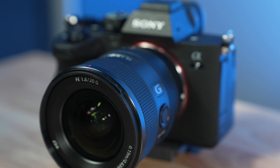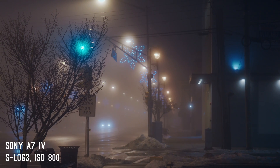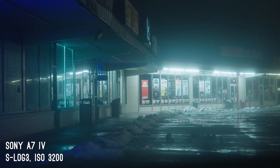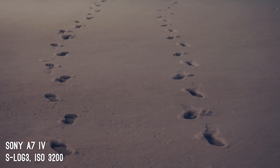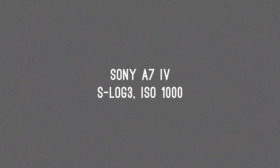Sony's cameras have a reputation of being great low-light performers, and the A7IV is no exception to this. One of the reasons this is true is because cameras like the A7IV include a dual ISO circuit that allows the camera to produce a clean image both at a low ISO value and a high ISO value. While cameras like the A7S III and FX3 include a very similar system, the one in the A7IV is a bit different in terms of the ISO numbers you'll want to consider.